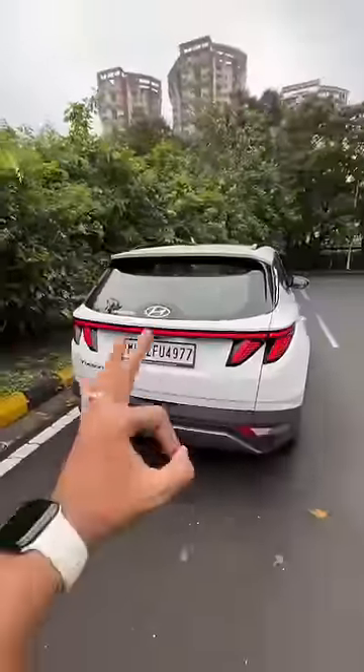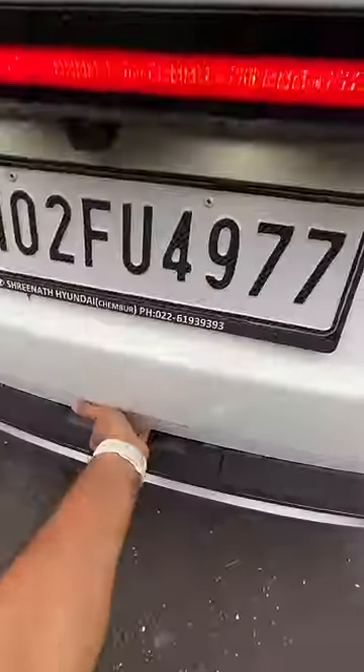18 inch wheels right there. There's a camera here — cameras are everywhere because it gets a 360 degree parking camera. The lights at the rear are also very nice.